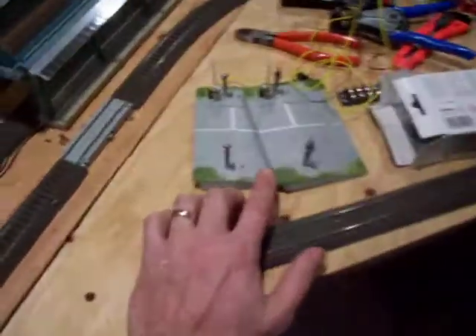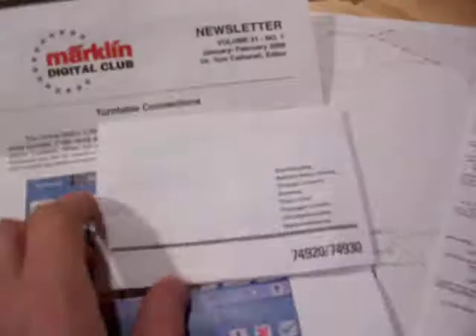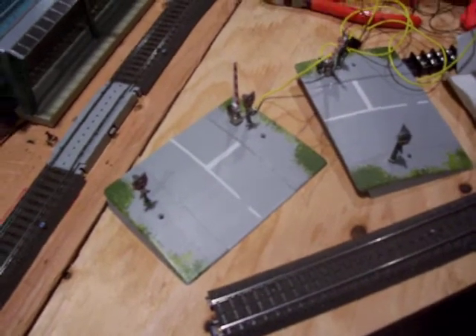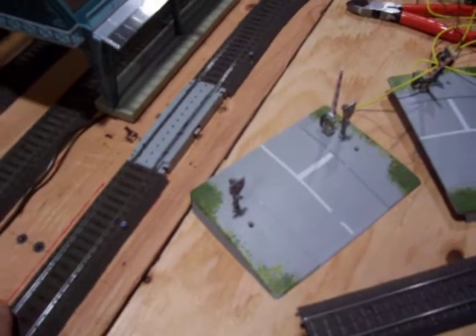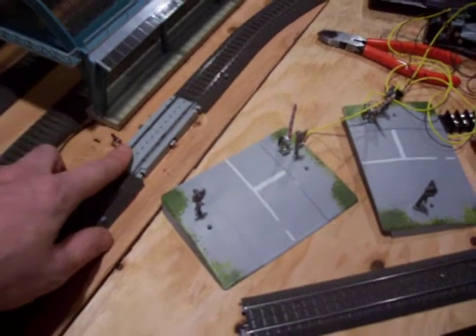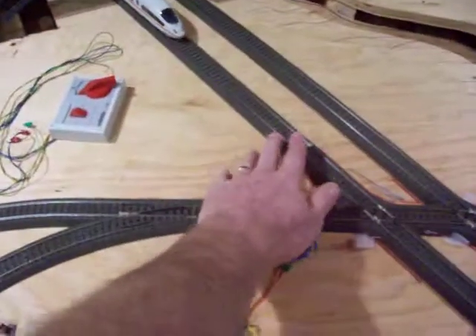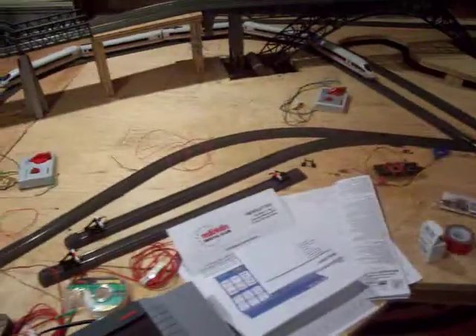I'm having trouble getting this crossover to work. It's Marklin — here are the instructions. The number is 74920 and 74930, runway grade crossing. We hook it up the way it's supposed to, but for some reason it's not working. The gates don't come on and the lights don't flash. Any feedback on that would be appreciated, because eventually I'd like to get the double track — at least get a single track going first and then make it into a double track. This is just our test section here, but eventually that will be in this spot.